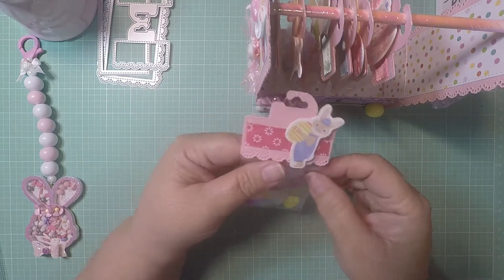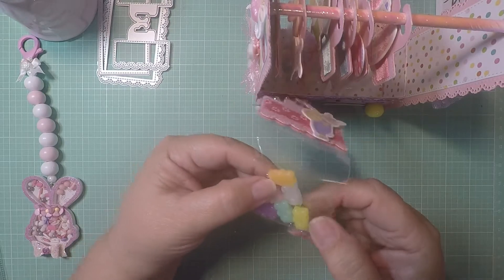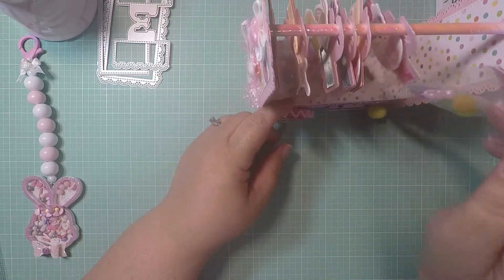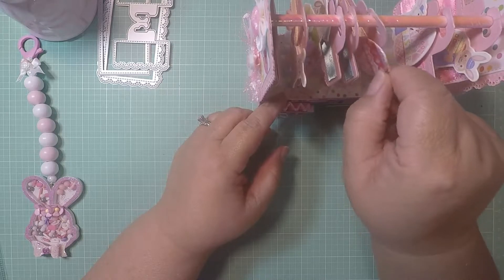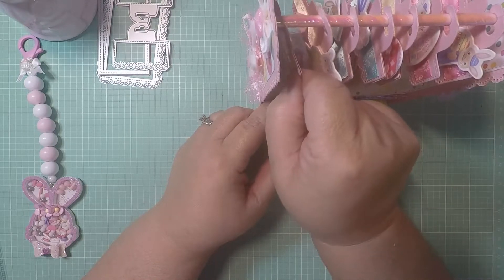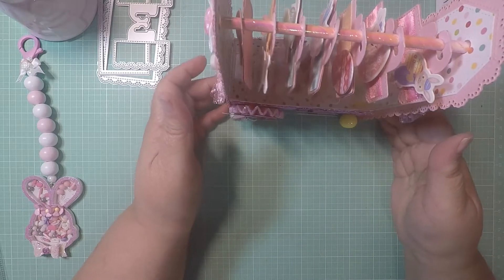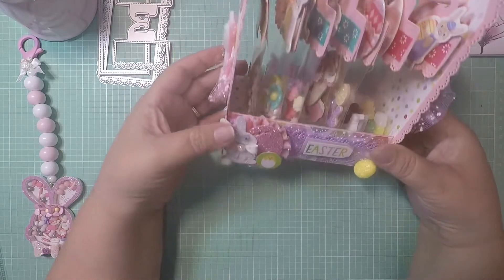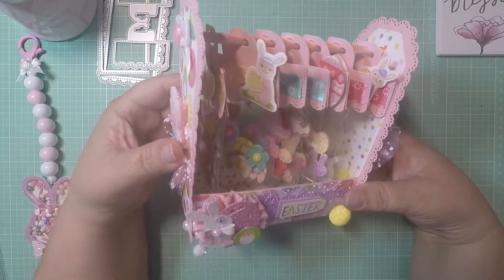Here I shared another little bunny with some gummy bears. I put some cute pastel gummy bears in there. I'm going to put this in my Etsy store. I did make one for Valentine's Day and that one came out cute, so I thought I'd make one for Easter too. Look how cute, guys.